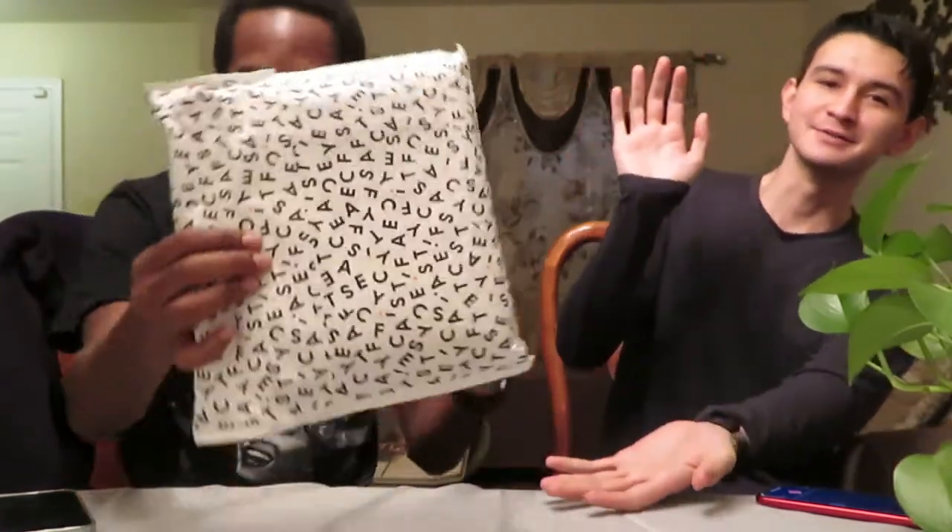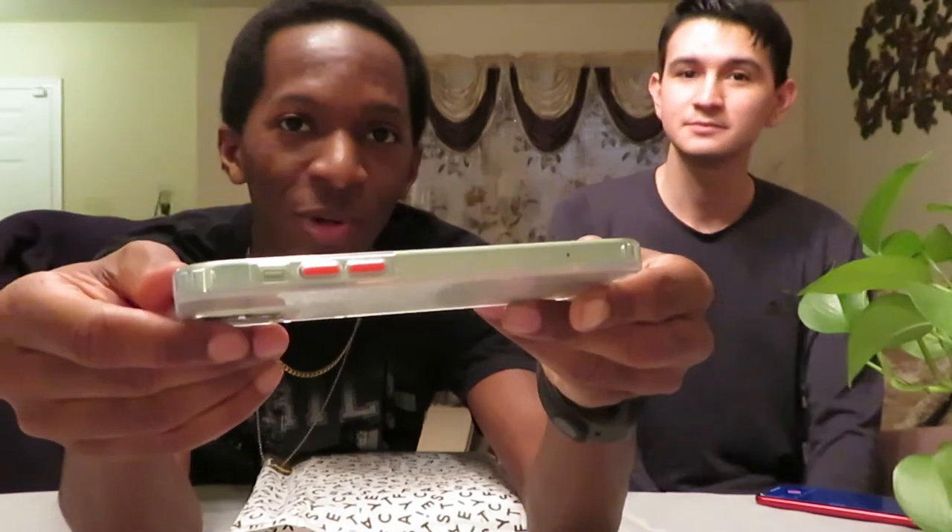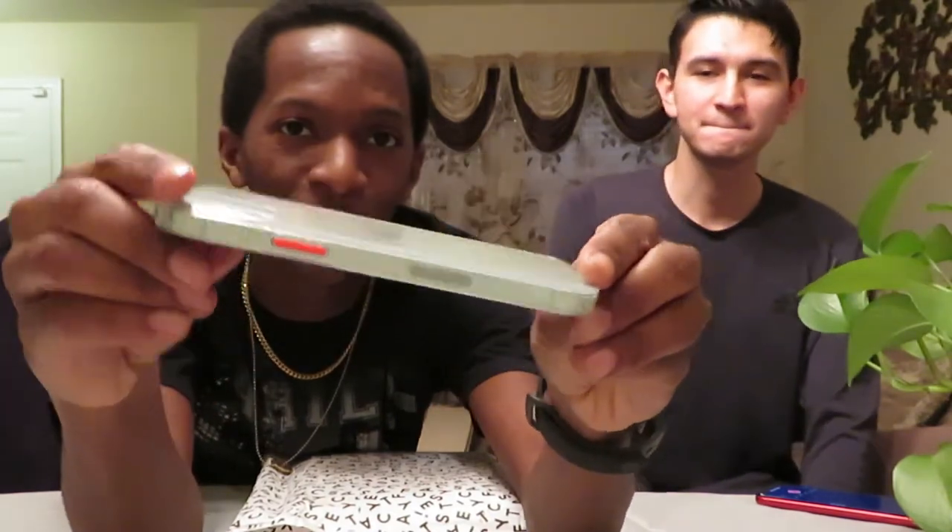We're back with another video and today we're doing something a little different. We're doing a Casetify unboxing video — some phone cases. I got me the 12, you know, nice little phone. I got me a clear case with some little red accent buttons. Link down below if you want to get this.